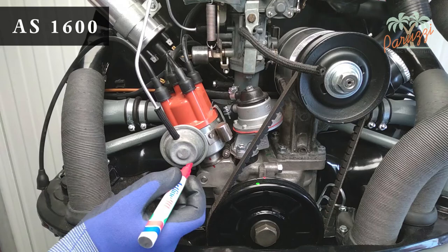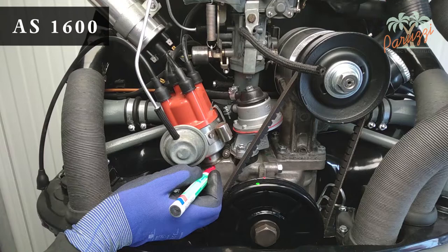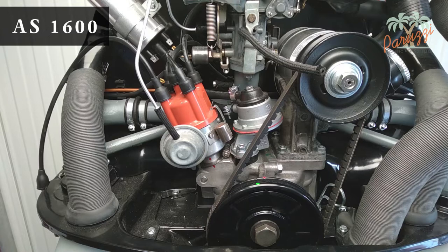To mark the current adjustment of the ignition we use a marker. We will apply a mark to the distributor housing and to the crankcase. This will give us a basic adjustment when we reassemble the distributor. Of course, the ignition will need to be fine-tuned again after you install the distributor.